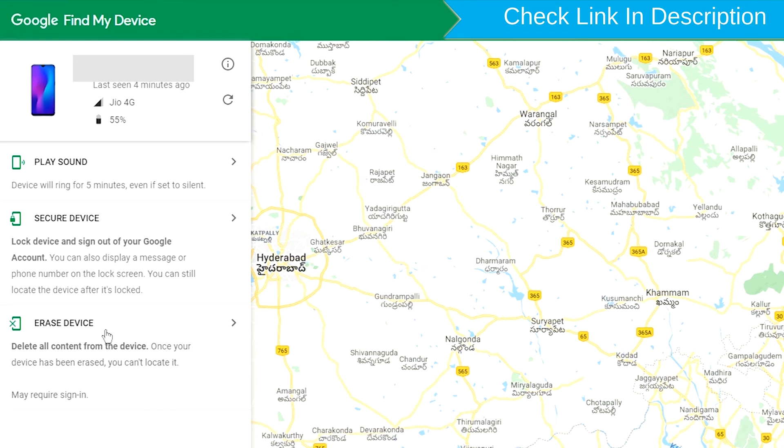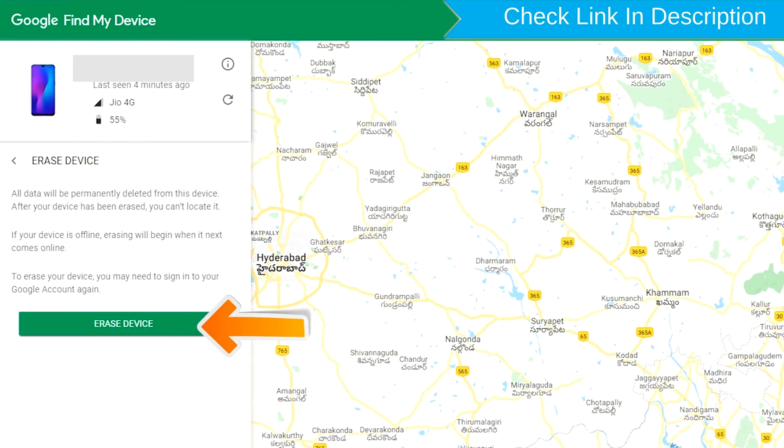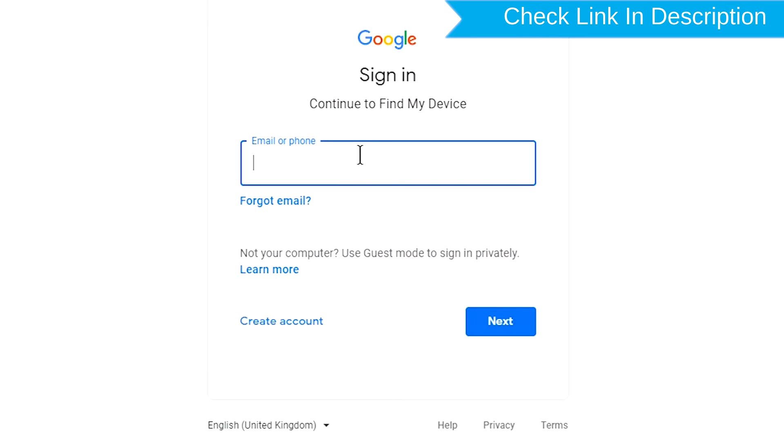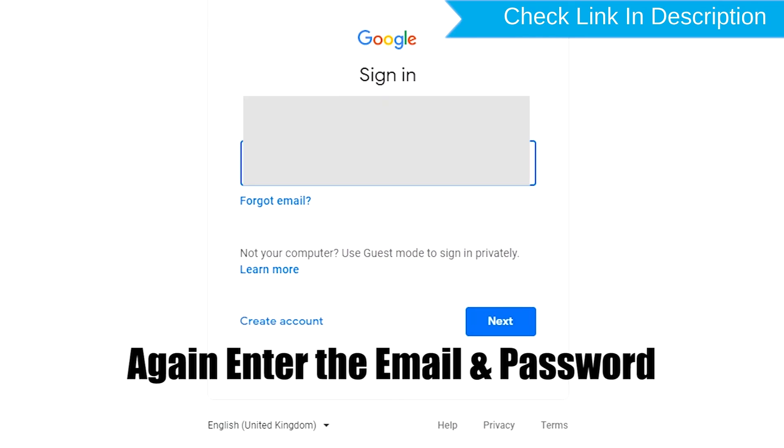Now click on the Erase Device option. Again, enter your email and password.